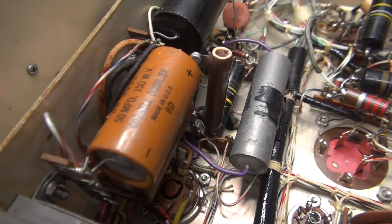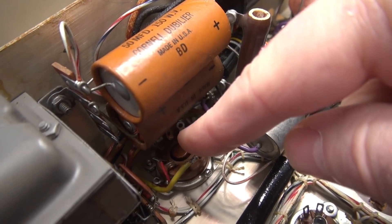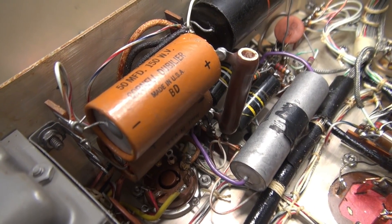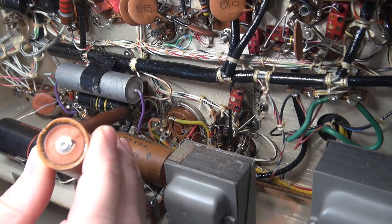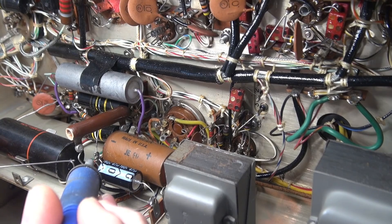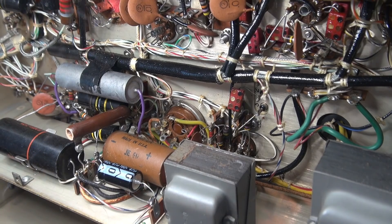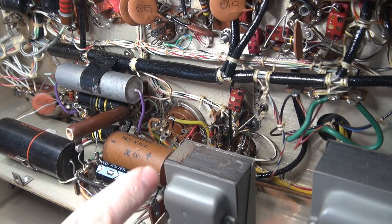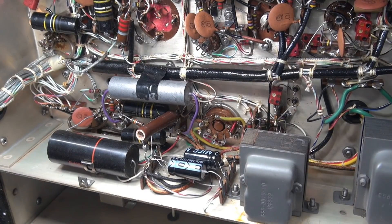Now, before I reapply power, I'm going to go ahead and change out these two 50 microfarad caps. The one down below — the end of it looks a little bulged out. Here's the first of those 50 microfarad caps being replaced — you can see the bulge in the end, a sure sign of failure. These terminals are pretty accessible, so I was able to remove the old leads and get the new ones right in place instead of splicing them in. Got to be careful — this one, negative is this way, but this one, positive is that way. Don't mess that up.